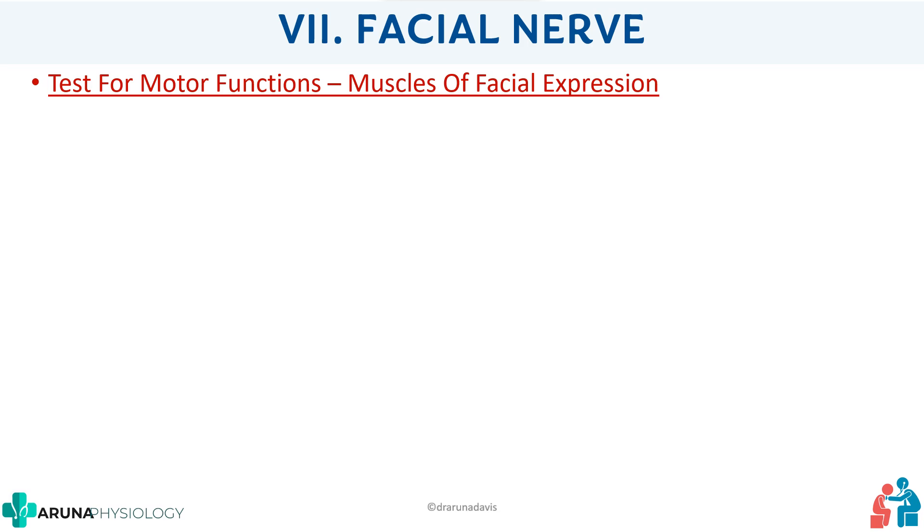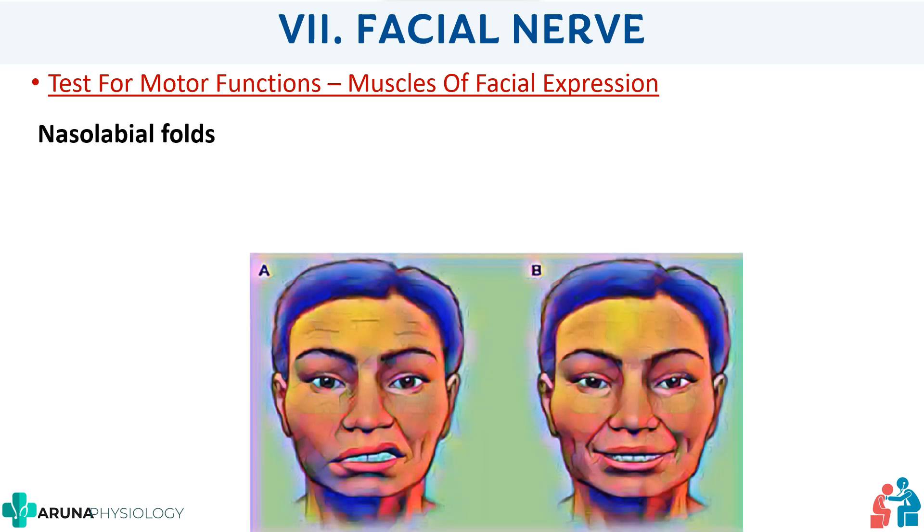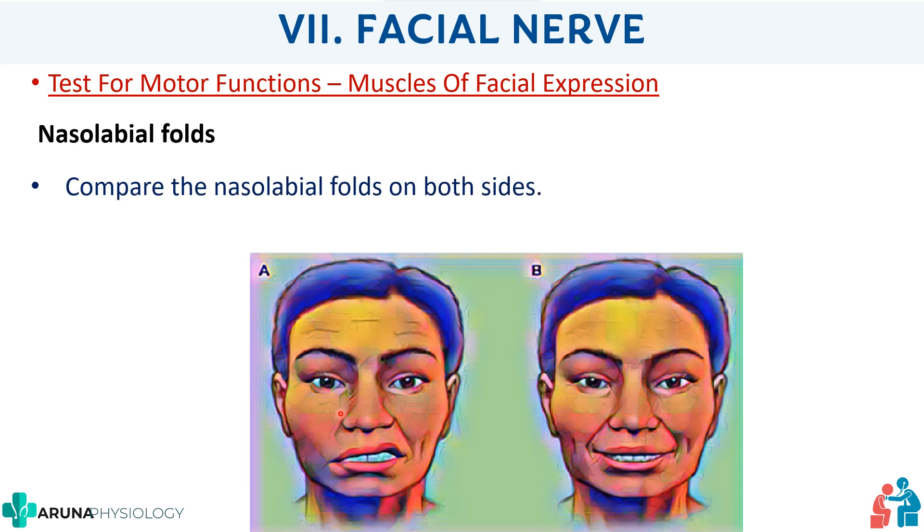Next, check the nasolabial folds. As you can see in the picture, B is a normal person while A is a person with facial palsy. For the normal person, both nasolabial folds are prominent. If there is a facial nerve lesion, the nasolabial fold on the affected side will not be prominent. Less prominence of the nasolabial fold indicates a lesion.